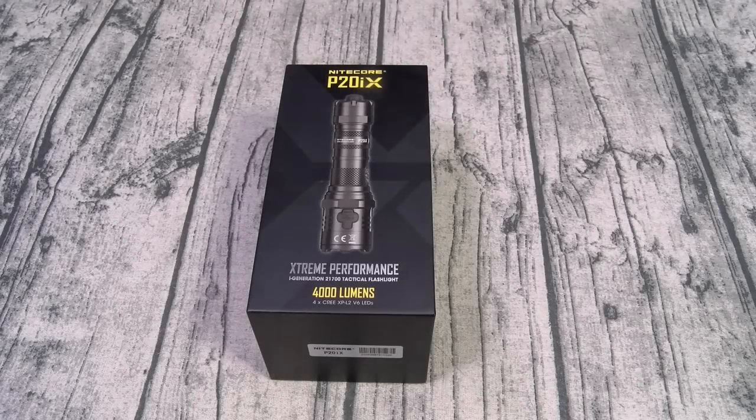What's up everybody? It's your boy Floss back again with another video. Today we're going to take a look at the Nightcore P20 IX 4000 Lumen Tactical Flashlight. You can pick this one up on Amazon — I'll throw the link up in the description. The price on this one is 120 bucks.